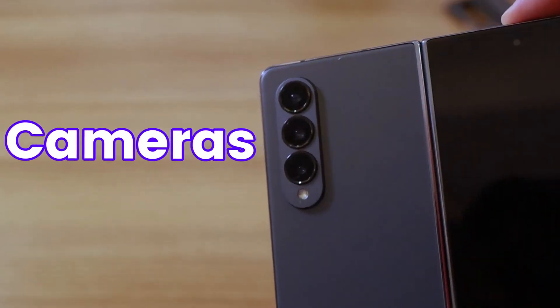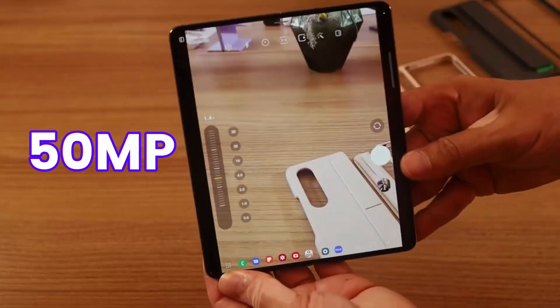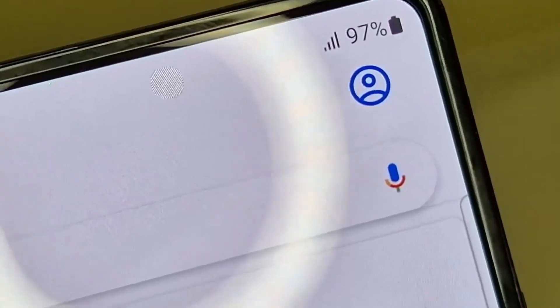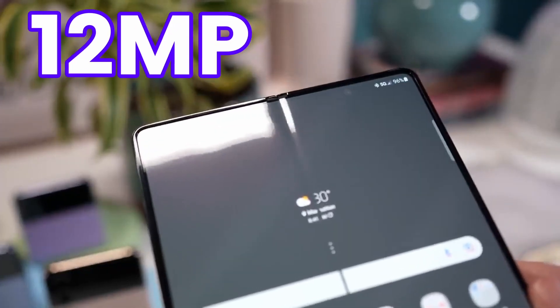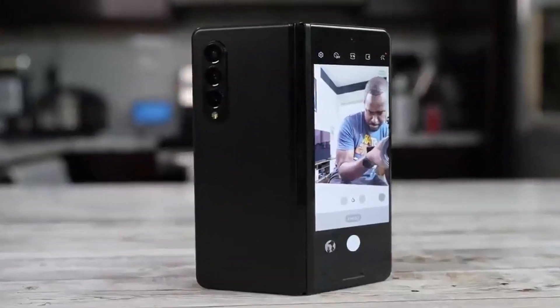The cameras are where people are most concerned. The Galaxy Z Fold 5 is going to feature a new 50 megapixel main shooter, a 12 megapixel ultra-wide, and a 10 megapixel telephoto sensor. Some also suggest the selfie camera is being upgraded from 10 megapixel to 12 megapixel on the Fold 5. The numbers look similar but we will see better performance out of them.